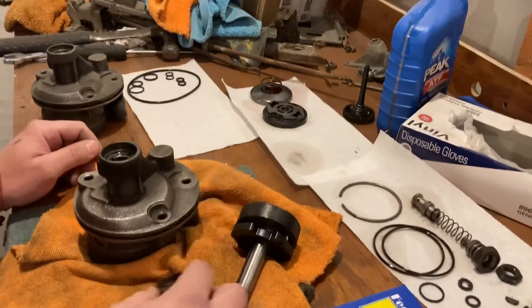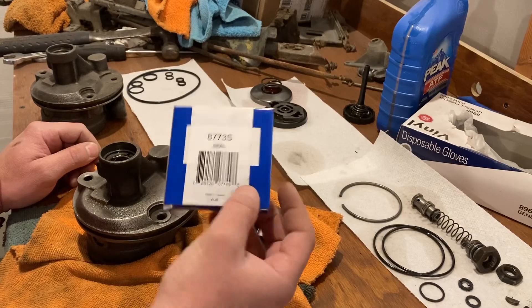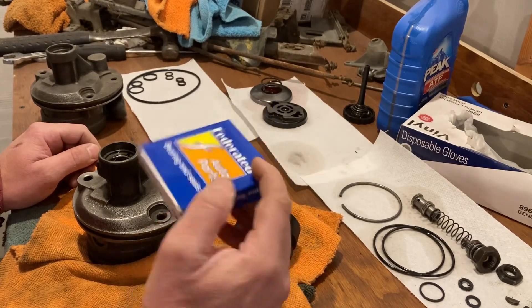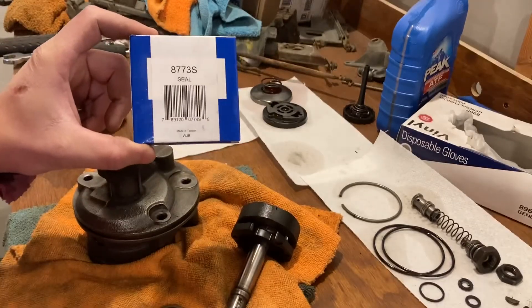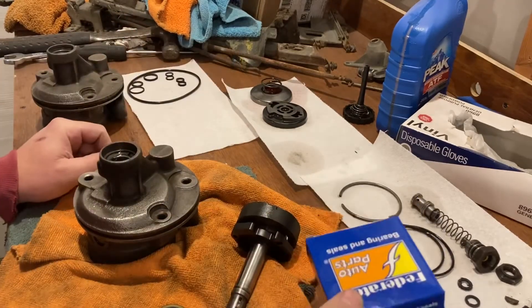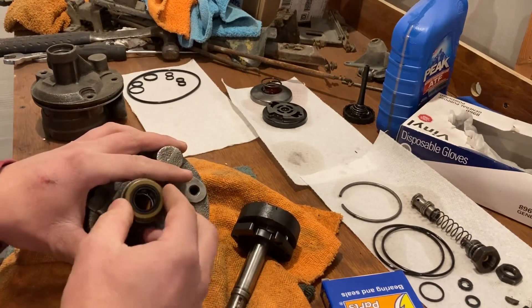63 to 66 will give you a kit with the smaller seal, or you can buy the seal itself, which is what I did rather than buy a whole new kit. This is a Federal seal, but you can also get these on RockAuto. I got this one locally — 877 3S is the correct seal you need if you have the smaller hole.